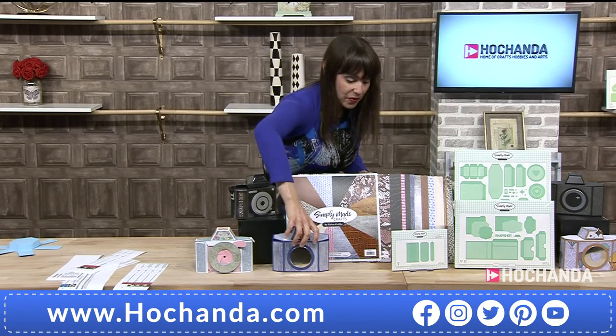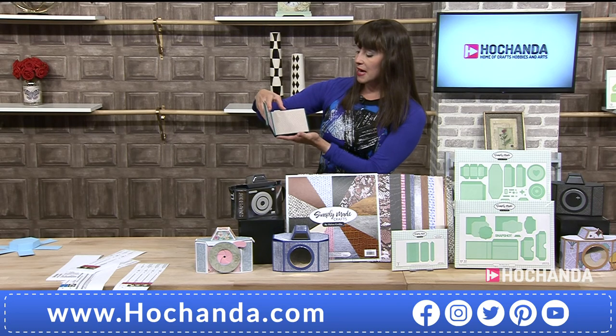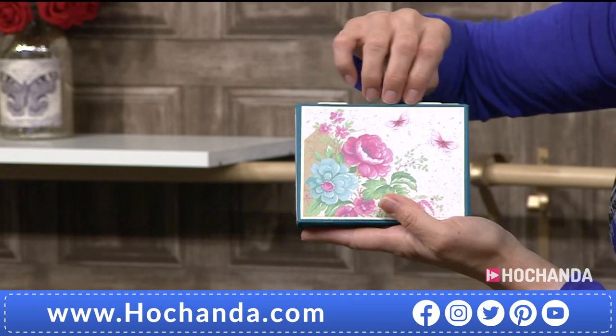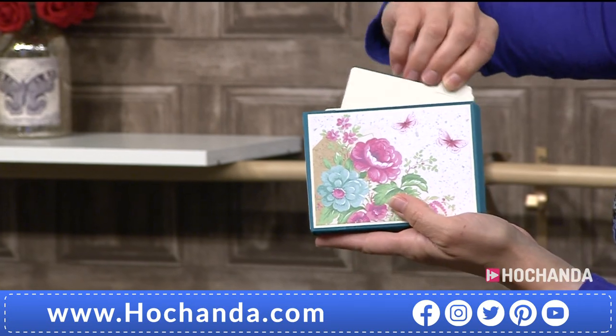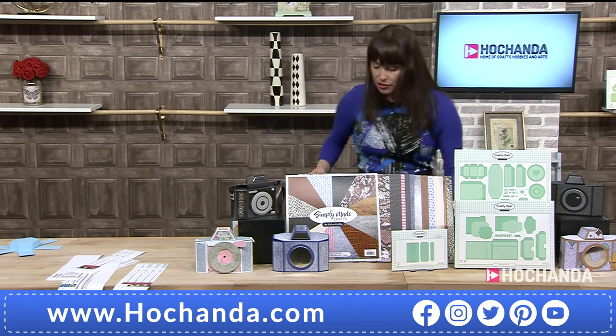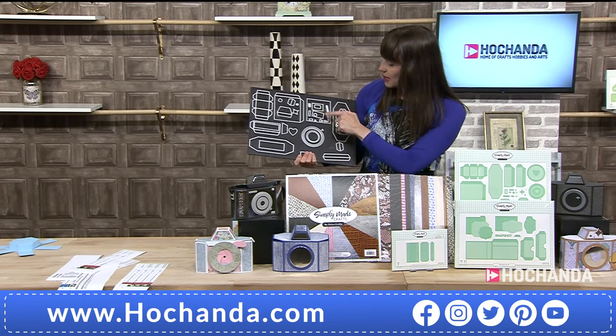Here we are. And then we've got another fabulous little album here. You're getting 60 dies in total. Plus you've got the little bits that slide out. Plus you're getting the paper pack. These are all the dies. Just so I can show you, we've popped them onto boards. And there are loads of little mini ones.